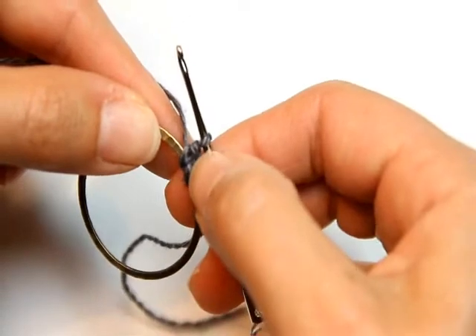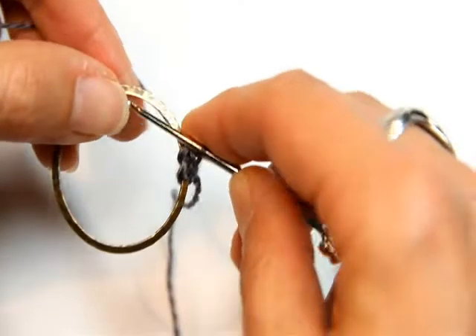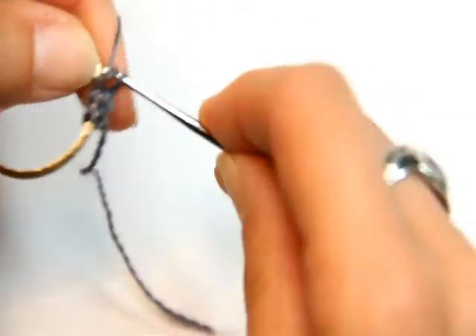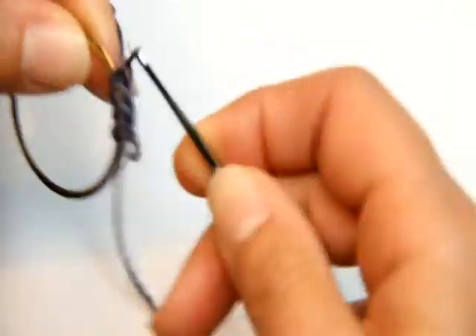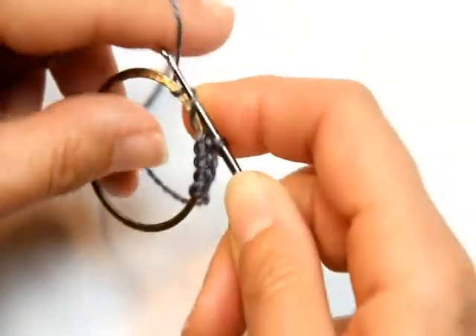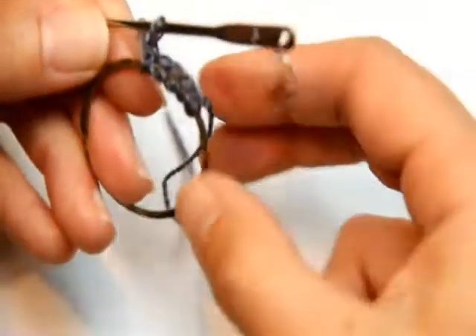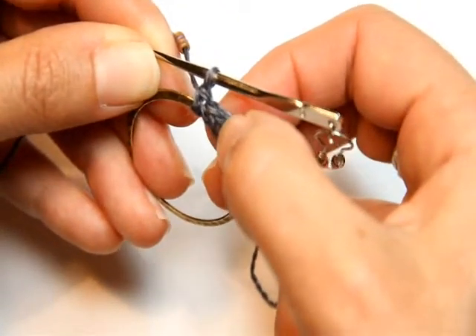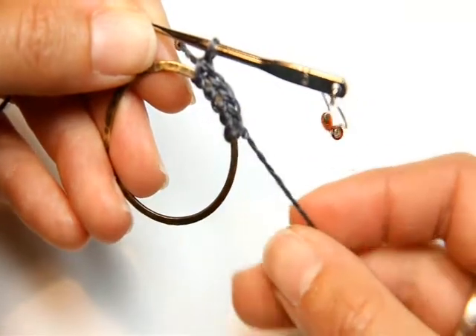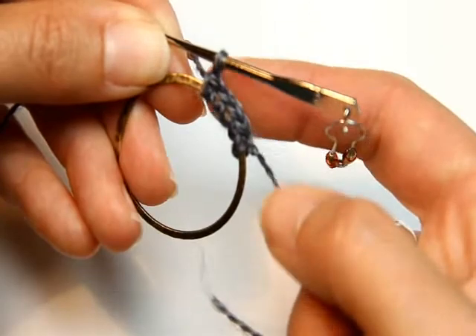Now you've got two chains — you've done that twice. Do it three more times for a total of five chains at the top of the ring. If you get a little lost, you can count back and see one, two, three, four, five, because you did it four times more. So you'll have five stitches total going right there.